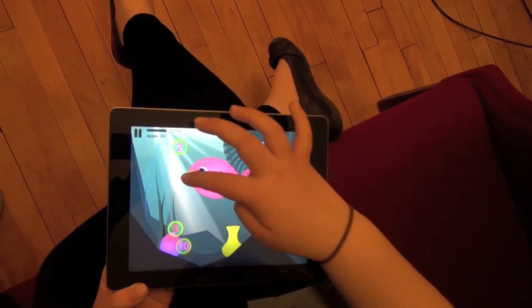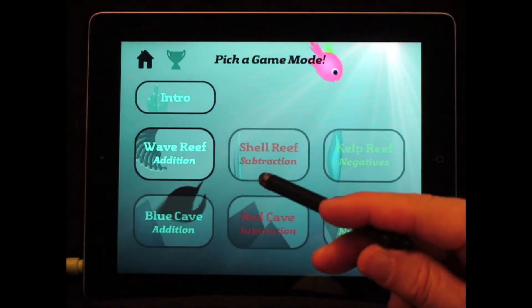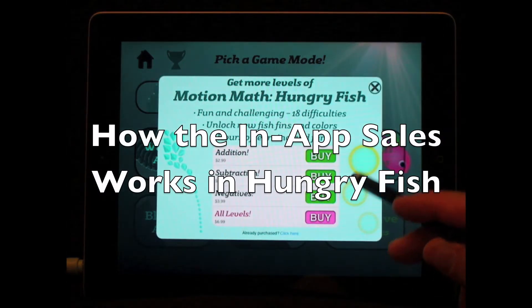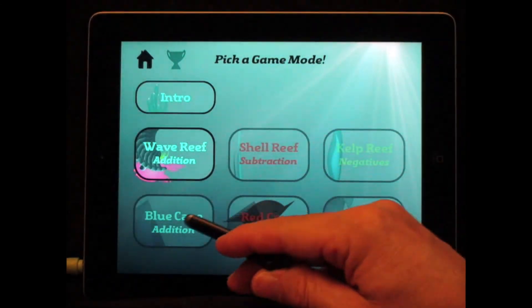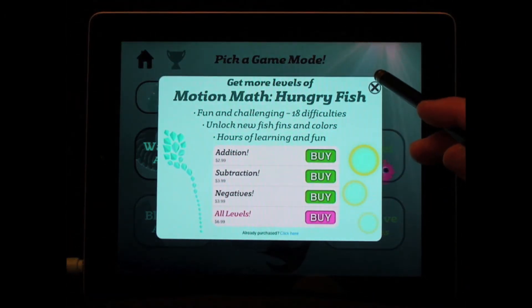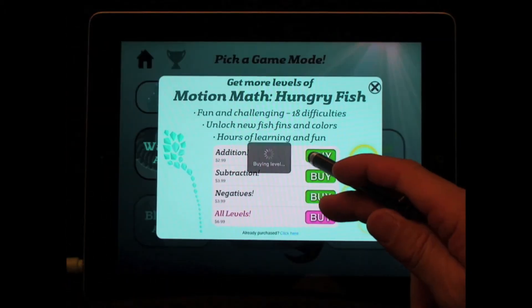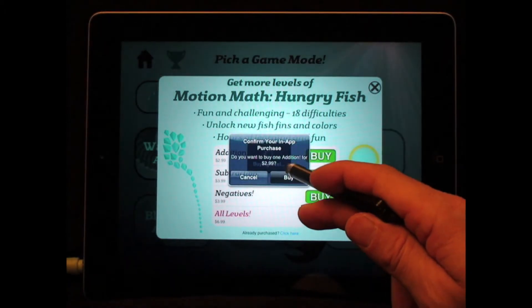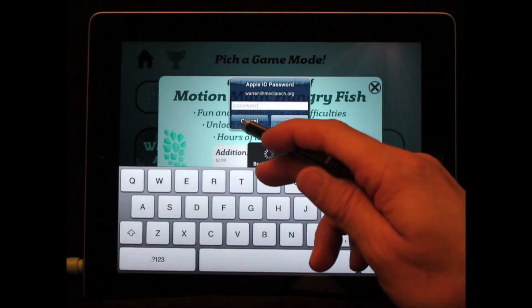A bigger issue from my perspective is how this program mixes children's math work with in-app sales. Here's how that works: the main menu shows six items, but only one of them leads to activities. The other five lead to a little shopping cart. And if you touch the buy button, it takes you right to iTunes. You type in your iTunes password, and you are charged automatically to download the additional content.